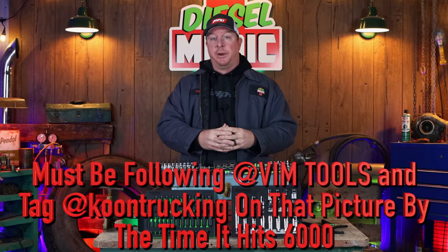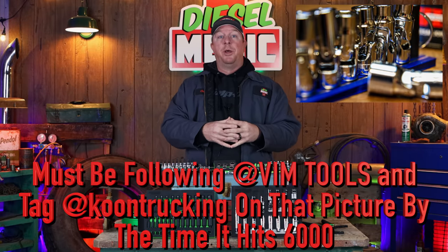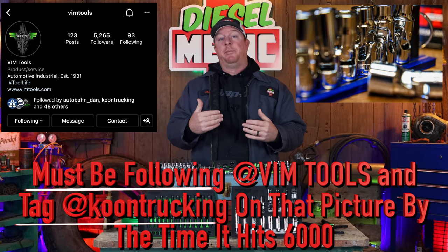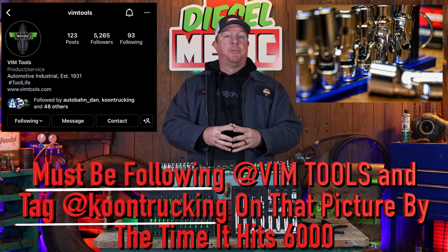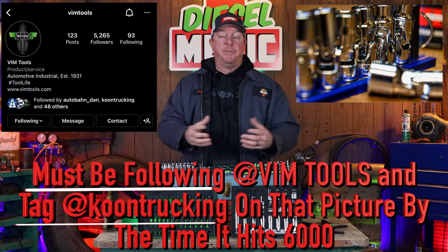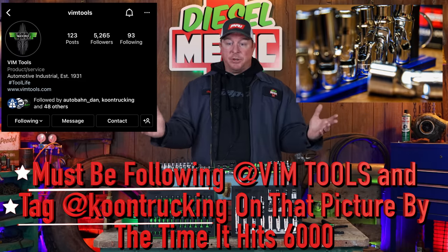So how do you get into this drawing? You go to this picture I just showed you on their Instagram and you tag me in it at Coon Trucking. That will send me a notification. Once they notify me that there are 6,000 followers on their account, we'll randomly select a winner. You'll be contacted and you will receive a $250 gift card to their website where you can purchase any of the tools you want.